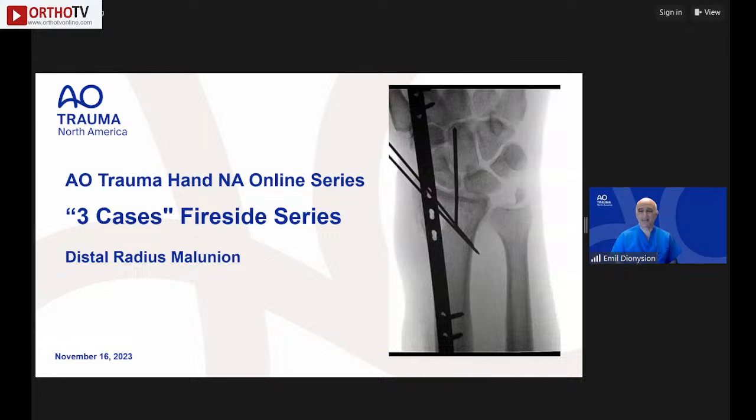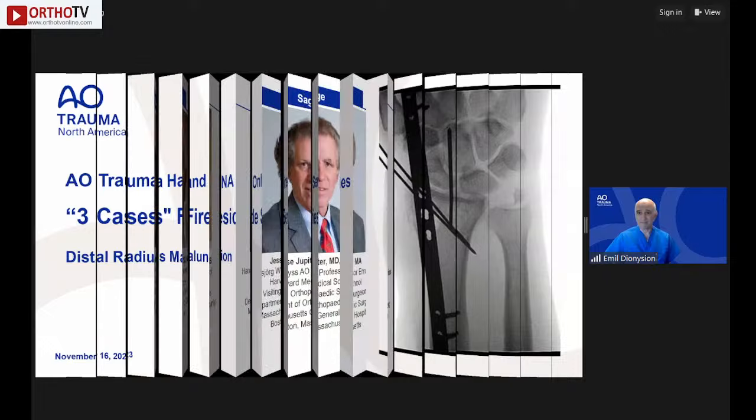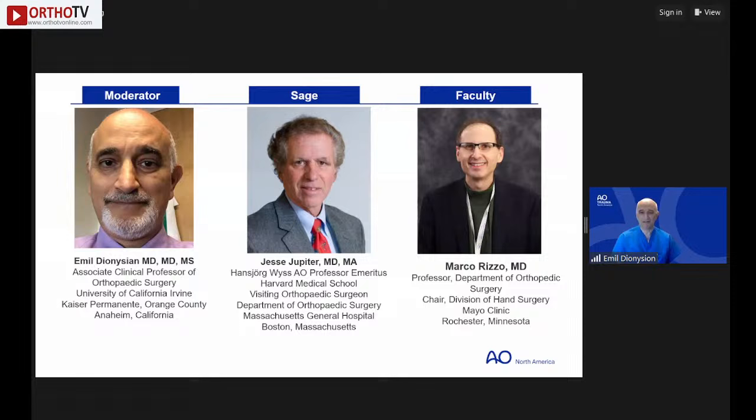Welcome to the hand series fireside chat on distal radius malunion. The faculty and moderators are: Emil Dionisian, Associate Professor at Southern California and Kaiser Permanente; Marco Rizzo, Professor at Mayo Clinic; and Jesse Jupiter from Harvard Medical School, who currently resides part-time in Florida.